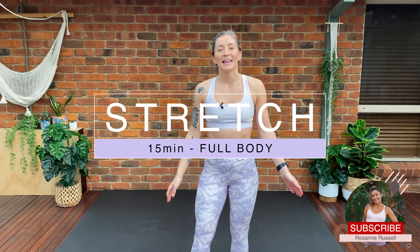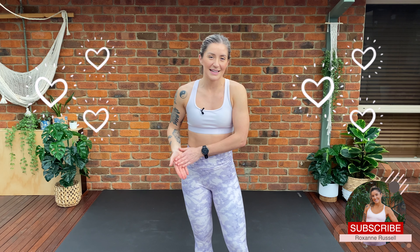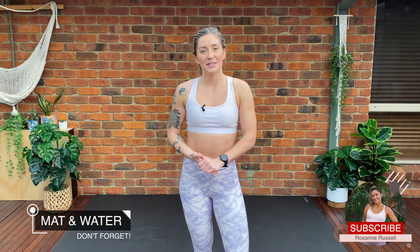Hi everyone, welcome back to Workouts with Daxan. Today I've got an awesome 15 minute stretching flow for you guys. In today's session we are going to be stretching our whole entire body and you guys are going to feel awesome after today's session. All you are going to need today is your mat and some water, and then when you're ready let's get started.